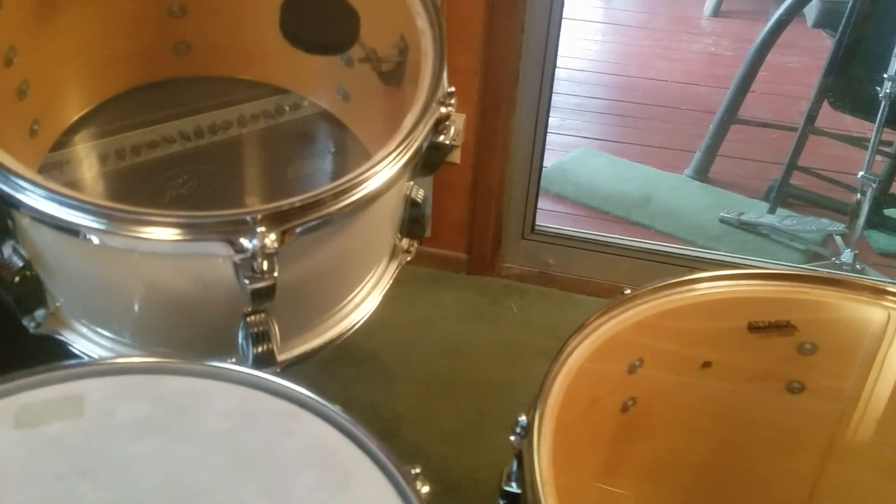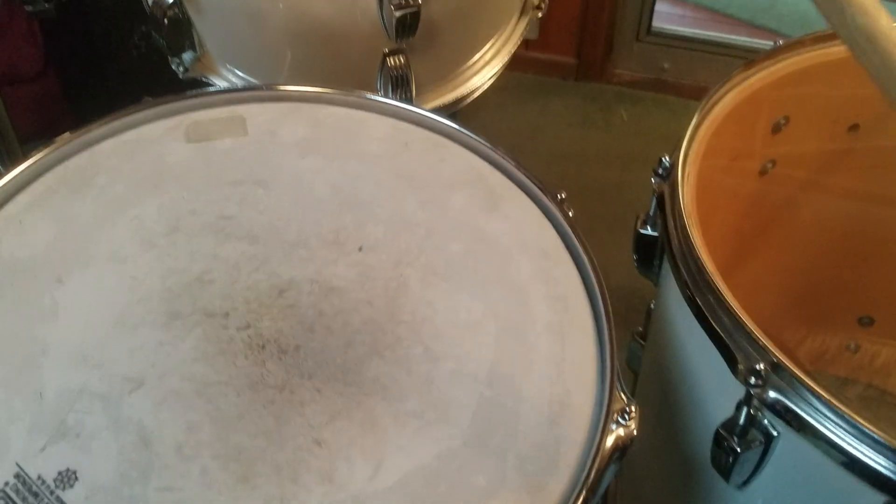Not too bad. Well, the snare's got moon gel — it doesn't have an internal muffler.